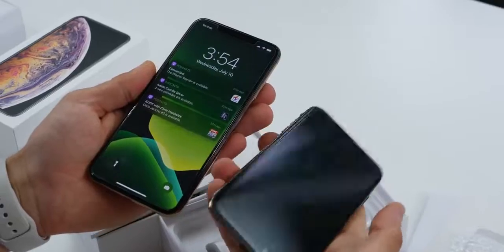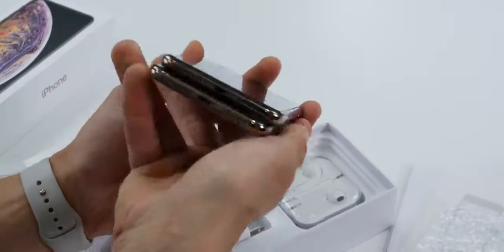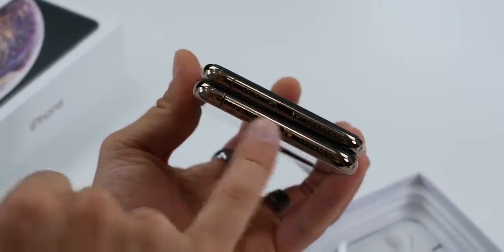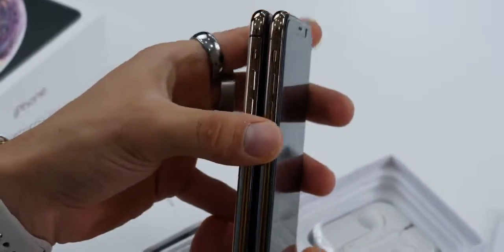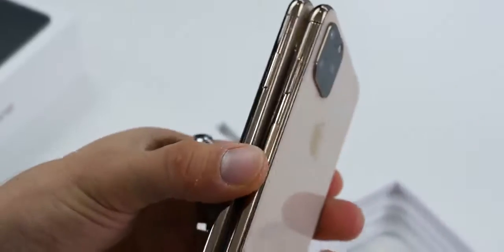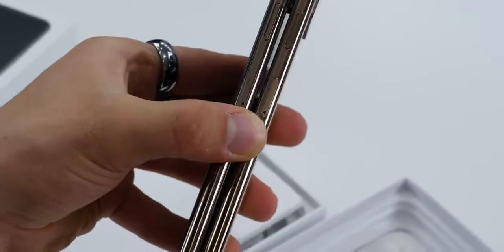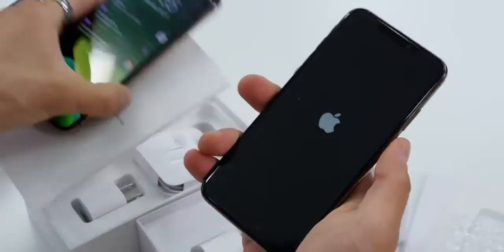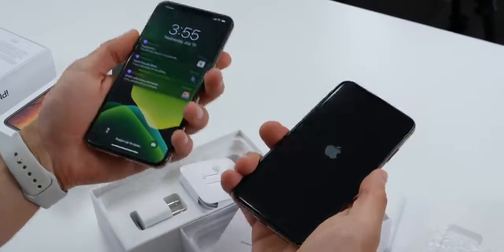The front looks good. Let's go ahead and power it on. On the bottom, the antenna bands are actually mimicking that of the XS. The speaker setup is better. The last clone I tested was not this good. The luster — just the shine — they got that right. Positioning wise, everything is correct, although the antenna bands look a little strange. Correct boot-up sequence. By weight alone, I would not be able to tell — they made this thing very, very hefty.